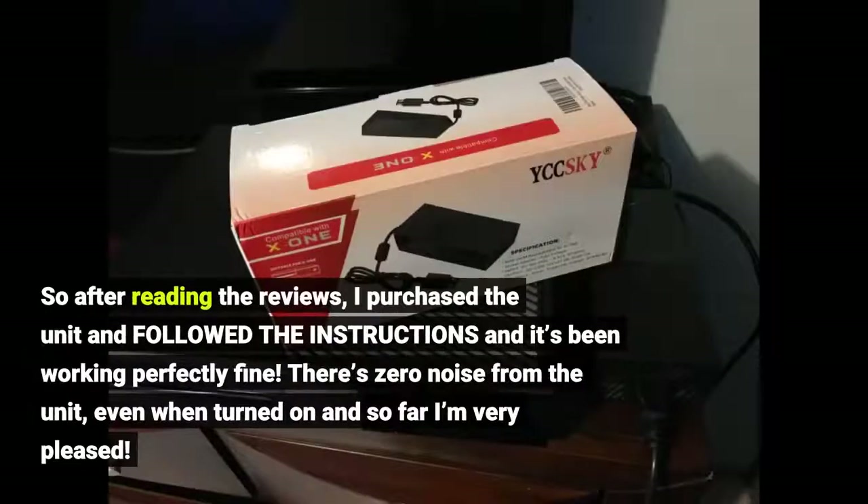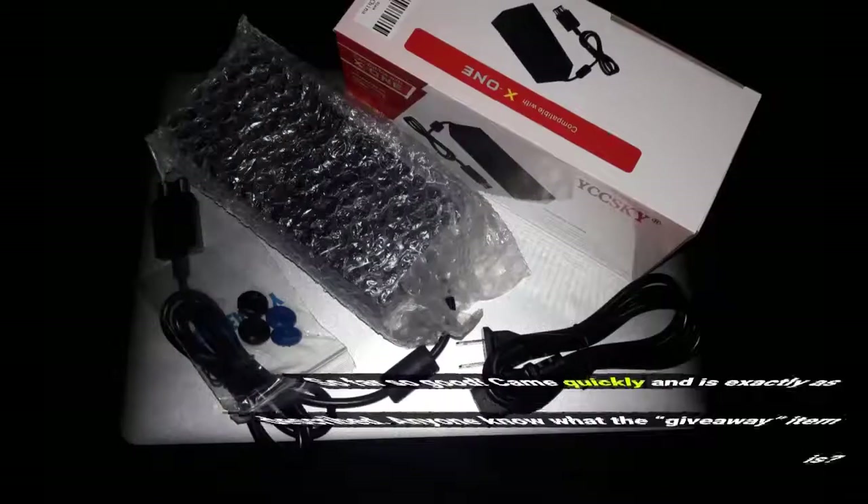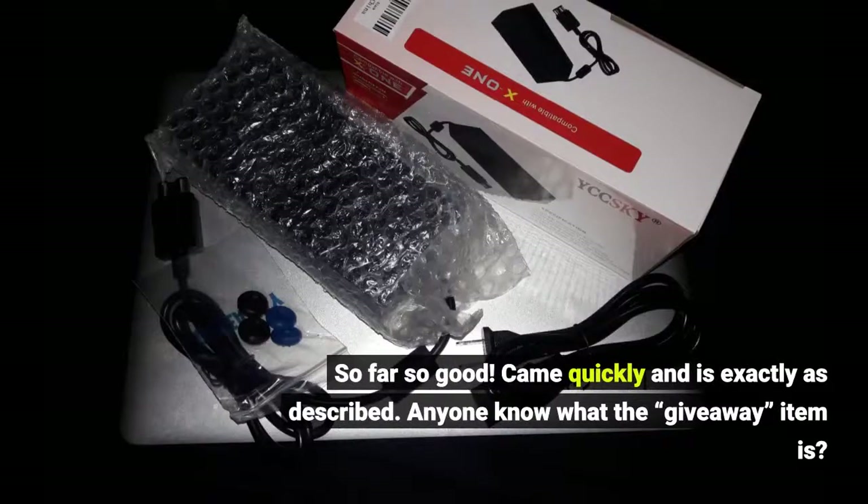After reading the reviews, I purchased the unit, followed the instructions, and it's been working perfectly fine. There's zero noise from the unit even when turned on, and so far I'm very pleased. So far so good. Came quickly and is exactly as described.